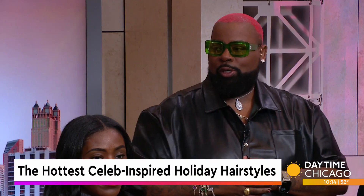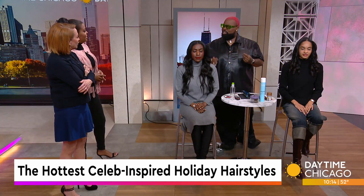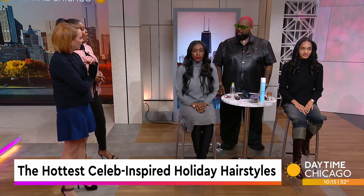The copper, caramel, peanut butter — those tones, ginger — are very popular now. I've never heard it described like that. That's a good description.